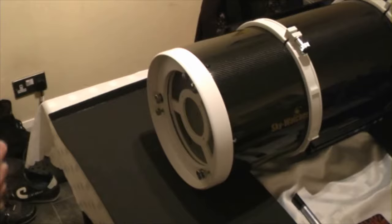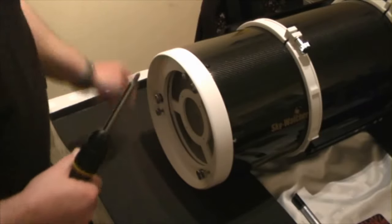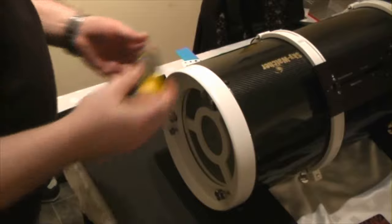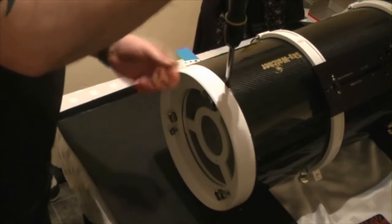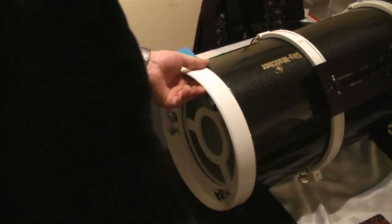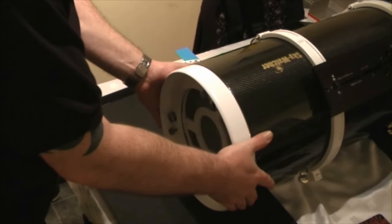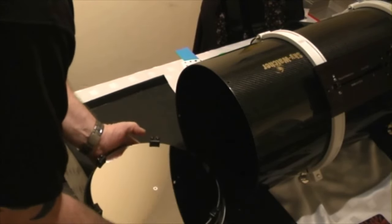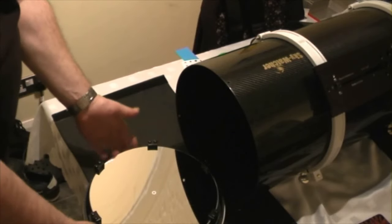The next thing we're going to deal with is probably the most scary part — the primary mirror. Much like at the other end where we removed the ring, it's just the screws going around the perimeter. We're going to remove these and come back. We're now on the last screw — what you need to do is fully support the mirror cell as you undo that last screw, because one thing you certainly don't want is an accident with this section of your scope. Sometimes it may be a little tight, sometimes it'll just ease out quite nicely. Then just put it down on a nice flat level surface.